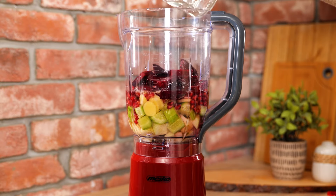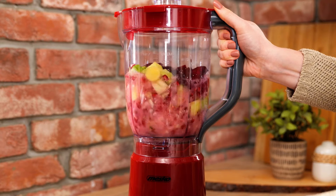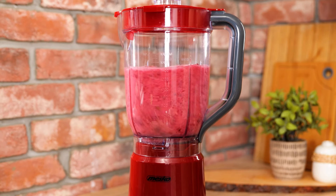Good hydration is essential for all aspects of health, especially your skin. Now go ahead and let the blender do its job until everything is even and there are no more chunks. Look how those colors blend together.